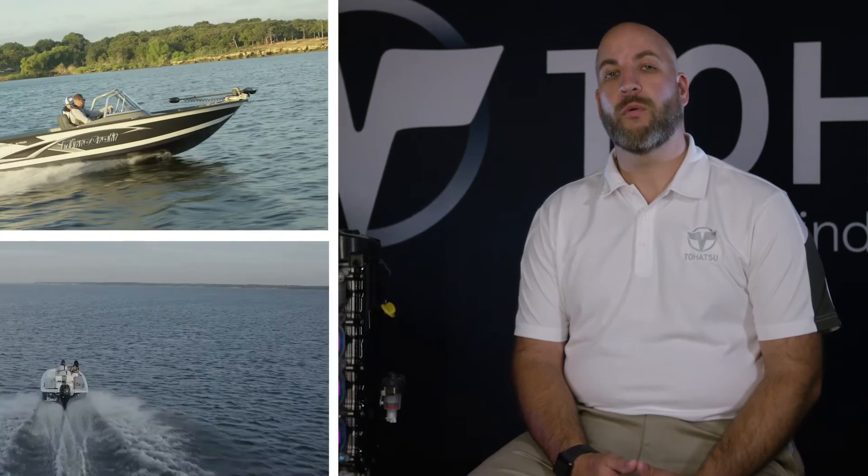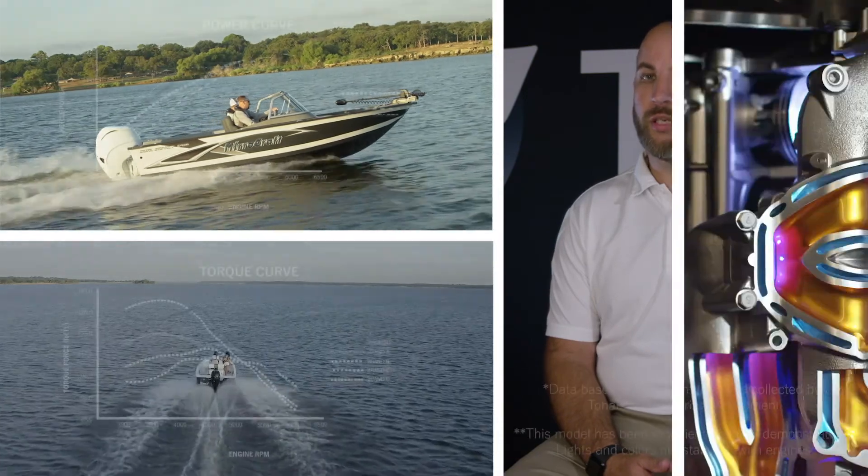The challenge we set out to overcome was to create a displacement with the best power-to-weight ratio compared to traditional engines and outperform competitors in torque. This was achieved with our innovative 4-2-1 performance-tuned exhaust.